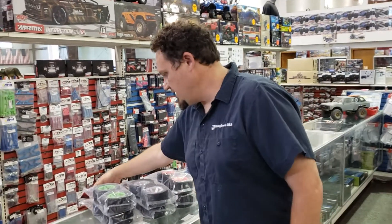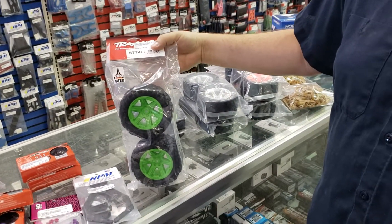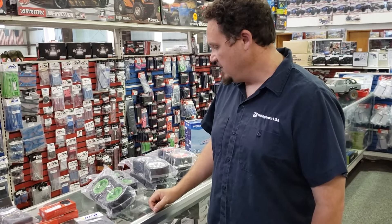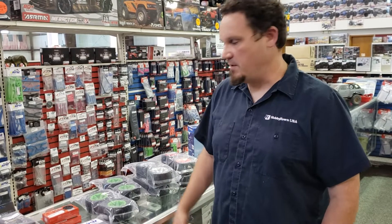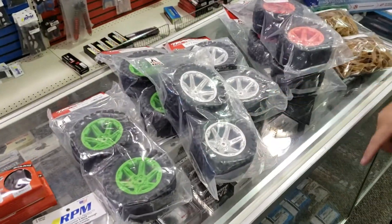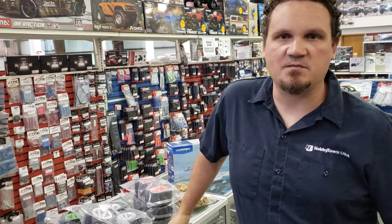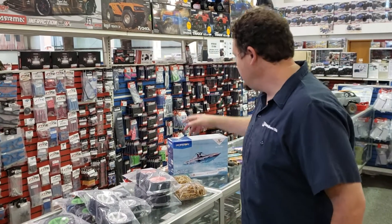We got in some new colored wheels from Traxxas. Technically they're for the Rustler VXL 4x4, but they'll bolt on to your two-wheel drive stuff and any other Traxxas four-wheel drive car too — like a Stampede, or maybe you want to make a Monster Slash. We got them in green, silver, a new chrome silver, and orange. It's all about customizing your car and matching your paint schemes. Traxxas, they like the colors.